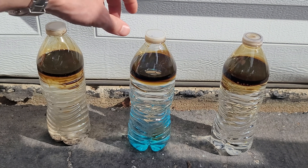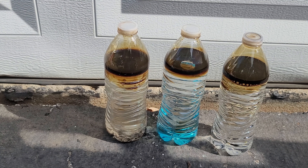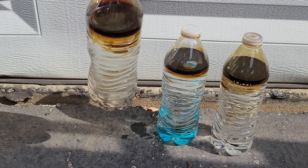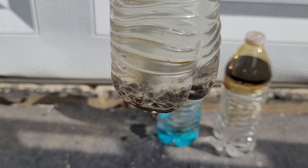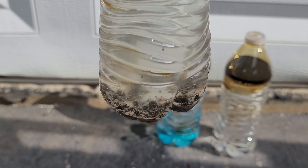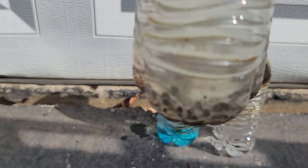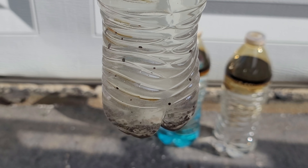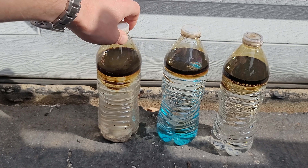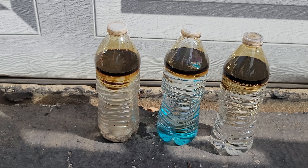So now we have our three bottles. The baking soda is on the left - you can actually see the baking soda has sunk to the bottom, taking a little bit of oil with it because it is quite absorbent. You can also see a really cool effect: if you disturb the oil that's on the bottom, the baking soda releases it and it floats back to the top.